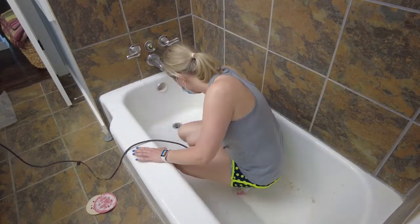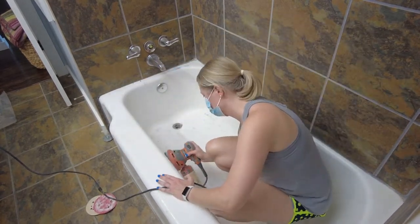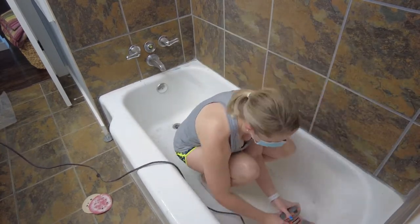This was the part I didn't do as well as I should have. Make sure you sand really, really well and get all the bumps off the tub. An electric sander is really the only way to do this.